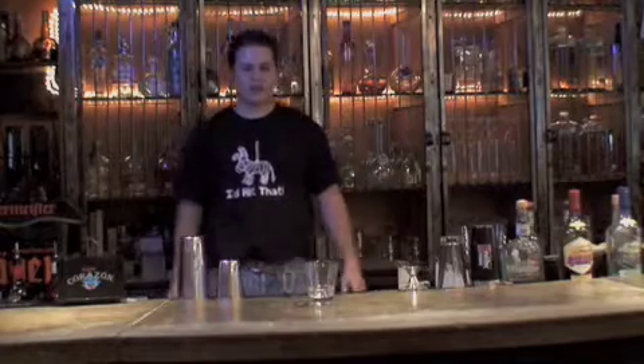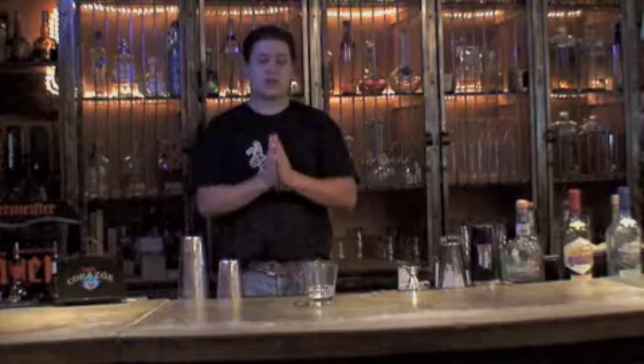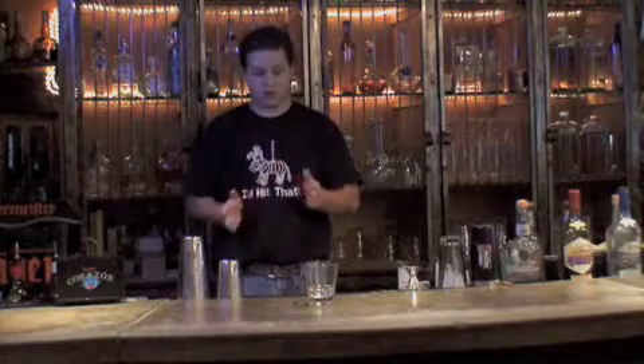Welcome back to Pozole TV. Faithful tequila master Jackson here as always. Today I want to show you something a little different — it's another one of our delicious margaritas. This one is the fresh mango margarita.